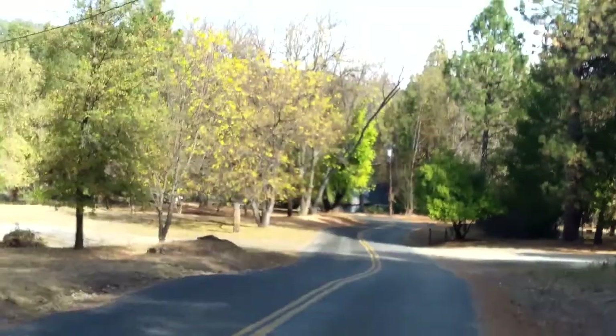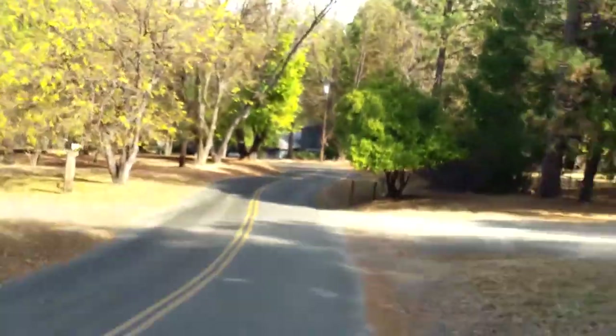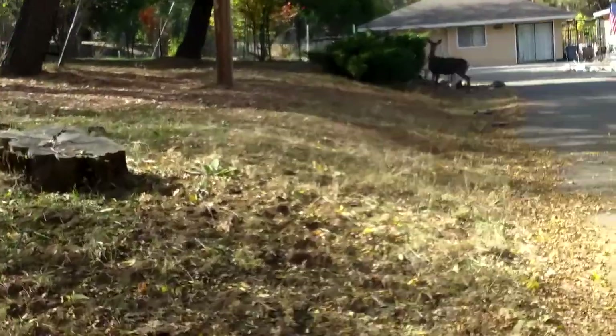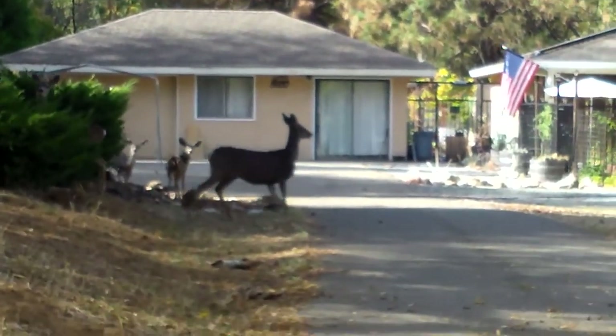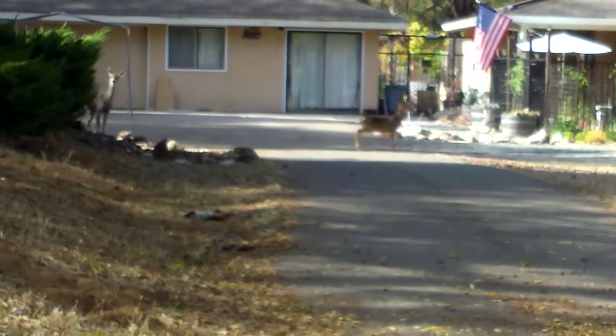I'm going to give it a run and tell you how it does. This is one of my favorite parts of the run — I'm going to bounce along here. Jonah is excited. Look, there's a deer! We've got deer all over the place around here. Wow, look at the young baby deer.